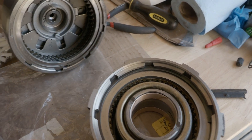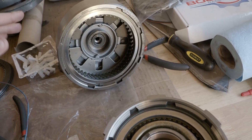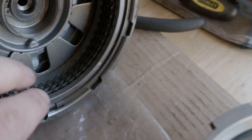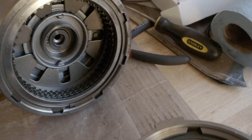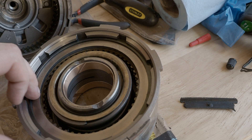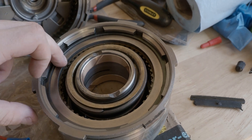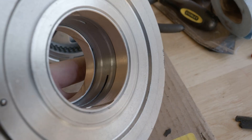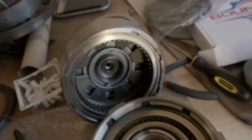Quick update on the cruiser: parts came back from the transmission shop. We got flat snap rings in there now. This clutch pack is set to 20 thousandths of an inch clearance, and this clutch pack is 25 thousandths of an inch clearance with the flat snap ring. Also got new bearings put in.